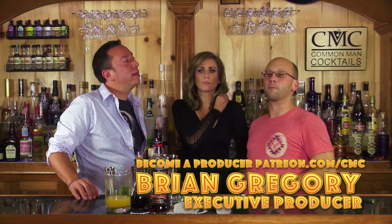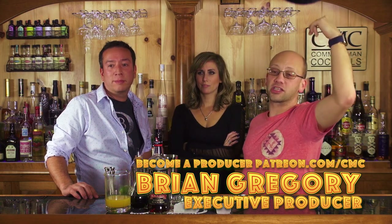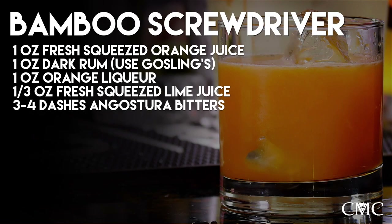The Bamboo Screwdriver — executive producer Brian Gregory. Ingredient breakdown submitted by Anders B. One ounce of fresh squeezed orange juice. One ounce of dark rum. One ounce of orange liqueur — I forgot to put it up here.